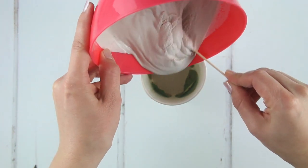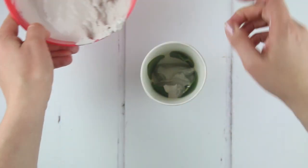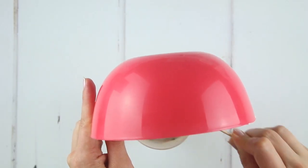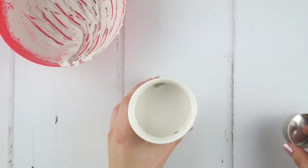Pour a little into the base of the cup and tap it on your table to settle it. Check the leaves are okay and haven't fallen into the cup, or they'll be difficult to remove. Continue to pour the mix in. Once you've poured in all the mixture, tap your cup on the table to remove air bubbles.